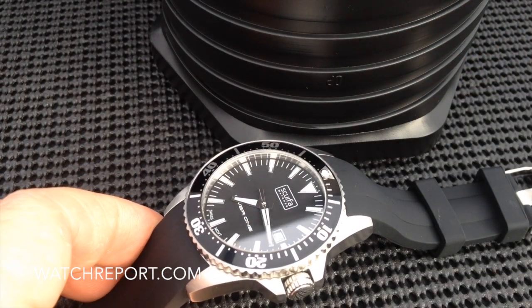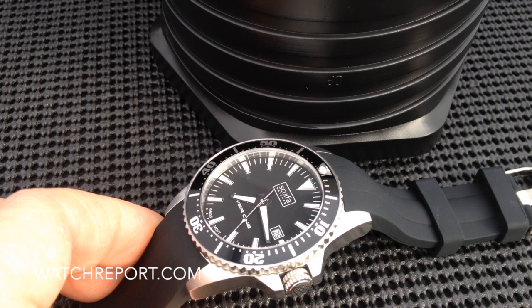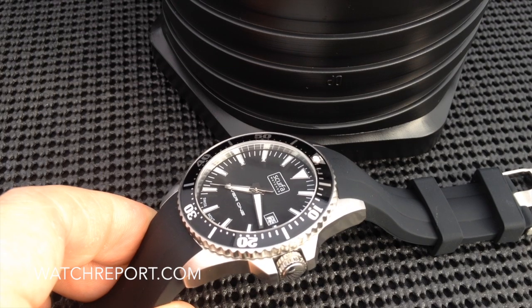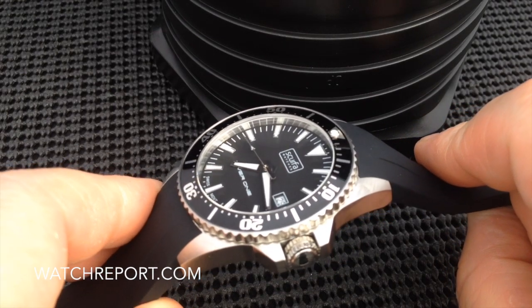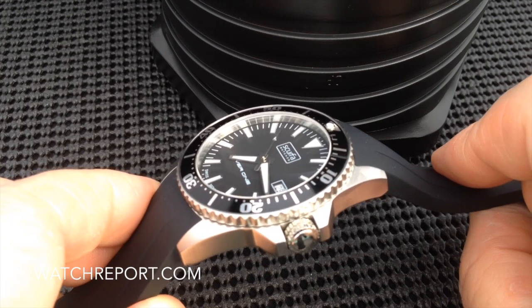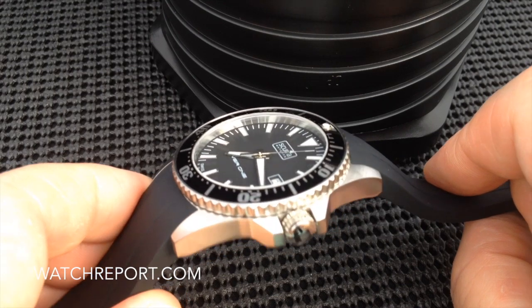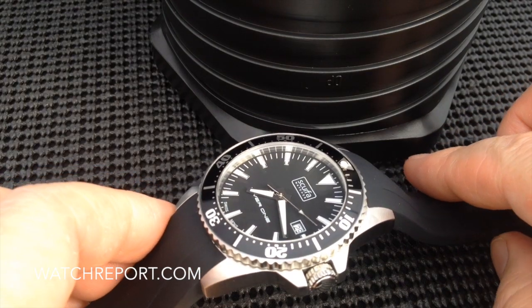In a nutshell, there you have it. We have a $210 professional dive watch that is 200 meters water resistant rated. We have a sapphire crystal, a Swiss Ronda quartz movement, screw-down crown, and applied markers with lots of lume on the watch. I think that Scurfa really delivered on this one and met their goal of producing an ultra affordable professional dive watch that's not going to break anyone's bank. So if you're looking for something that you can really put to the test and take to the pool and bang around, this may be something you want to look into. I would like to thank Scurfa watches for providing this sample for review.